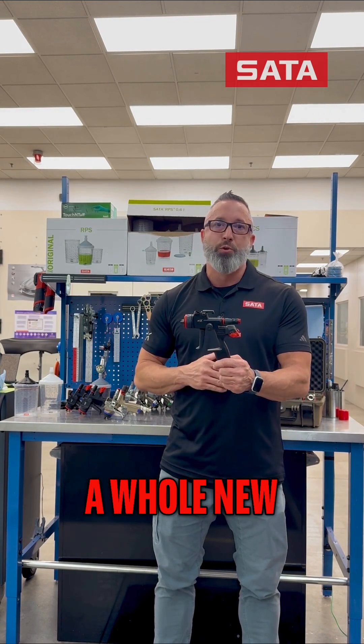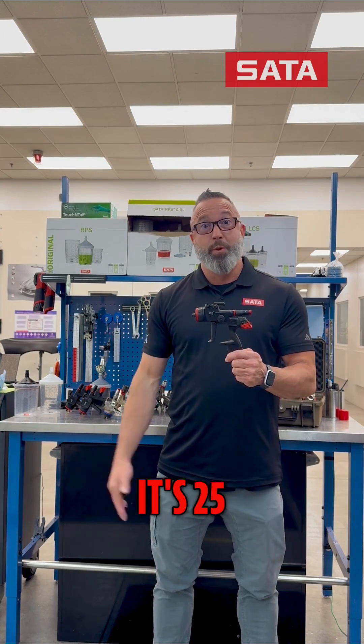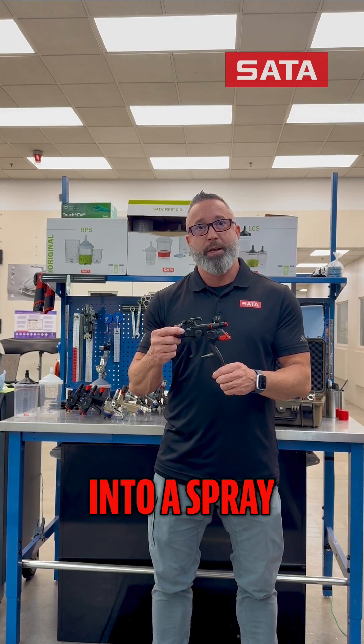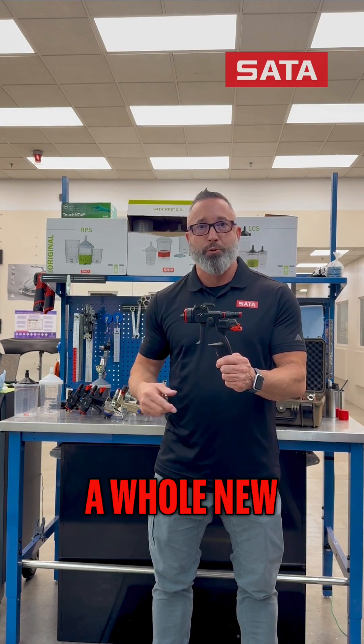First, we're entering a whole new era of digital gun pressure. It's 25, 26 years since the NR2000 came out and SATA introduced digital gauges into a spray gun, and now with our Atom X and Atom X Pro we're taking that to a whole new level.